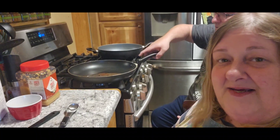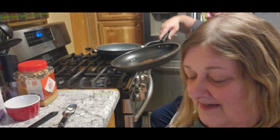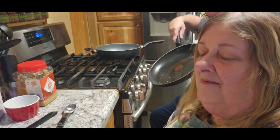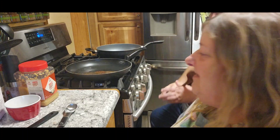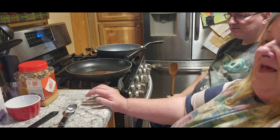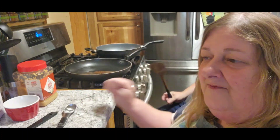All righty, it's time for dinner. It's Chris with City Girl Homestead. I'm down to one chicken — just legs and thighs left. That's it. Today is day four of our pantry cooking.